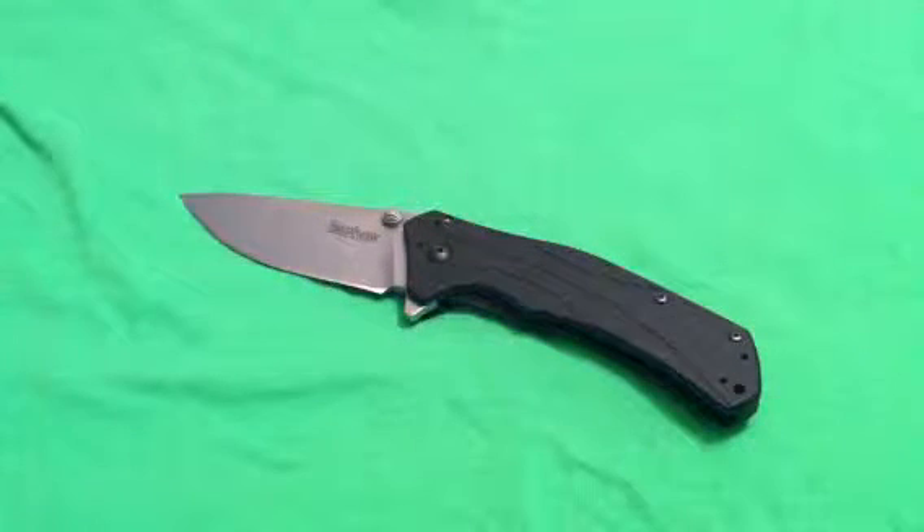Hey there everybody, Gideon's Tactical here, doing the rapid review for you of the Kershaw Knockout, new to the market in 2012. This is absolutely a knockout by Kershaw. I have very small little tweaks that they could do, and this would probably be the Alpha and the Omega, the beginning and the end of all models of Kershaw, in my personal opinion.